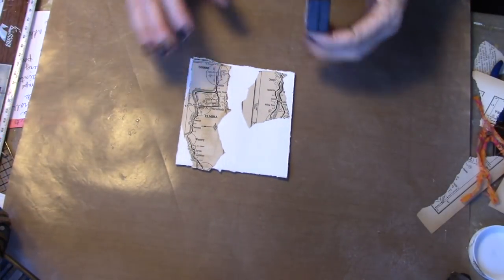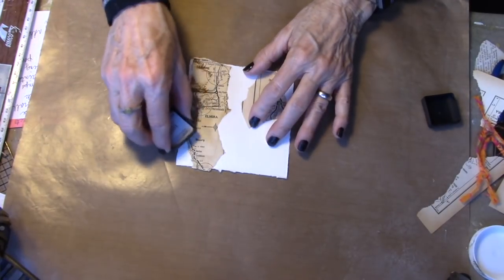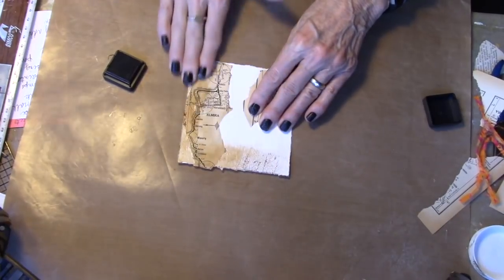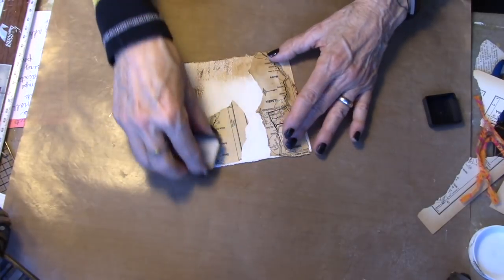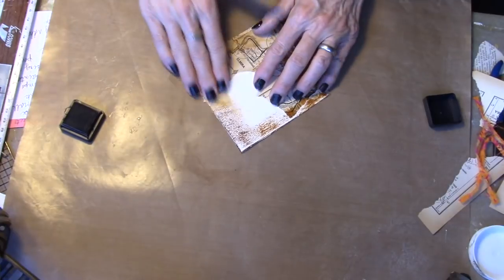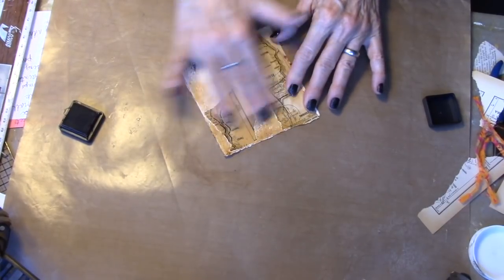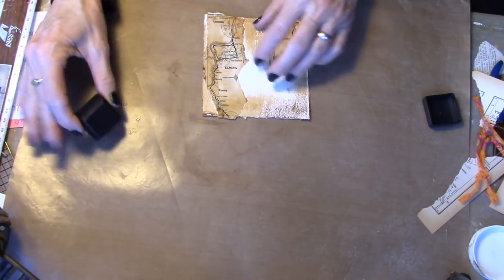While that's drying, let's go back to our substrate — watercolor substrate with just a little bit of ephemera on it. And I'm going to go in with my distressing and just go around the edges. Wherever there's Mod Podge, it will move around quite nicely for you. Where there's not Mod Podge, it will stick a little bit darker. But I like that grungy look, so we are going for it.